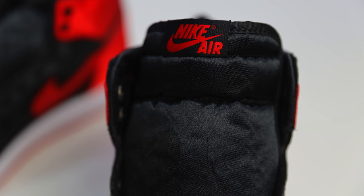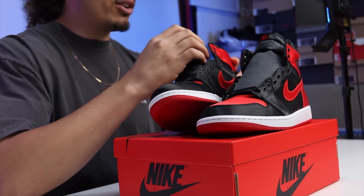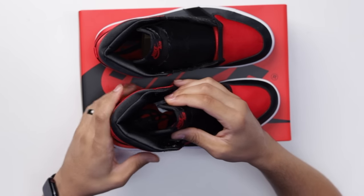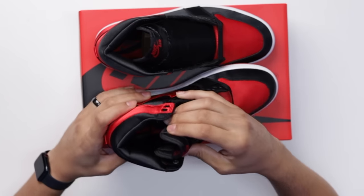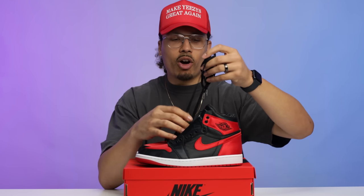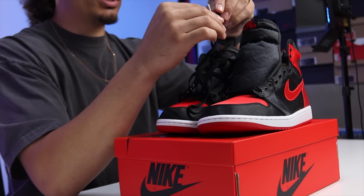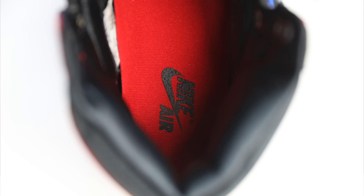The tongue comes with a black satin material and a black patch with red Nike Air branding on top. Going to the sock liner, it's satin throughout as well — a little finer on the inside compared to the exterior. These come standard with all-black laces and an additional pair of red laces. Both have silver tips with Jumpman logos. There's Move to Zero packaging, and the insole is all red with black Nike Air branding.